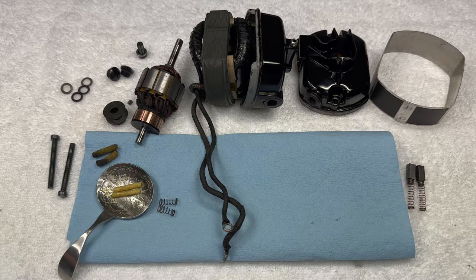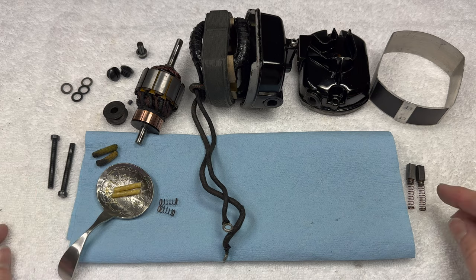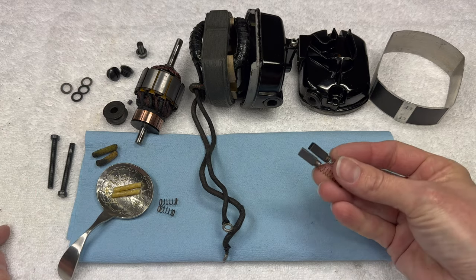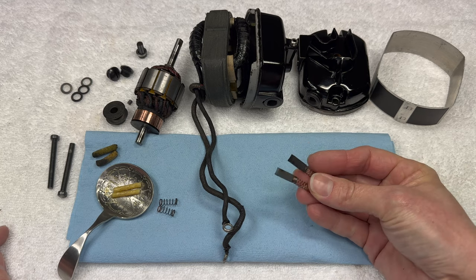Now that we have cleaned all of the parts for our motor, we're ready to reassemble it. Let's go over everything that you should have before you start. We have two brushes, and if they were too short or too worn, you should have replaced them with new ones.